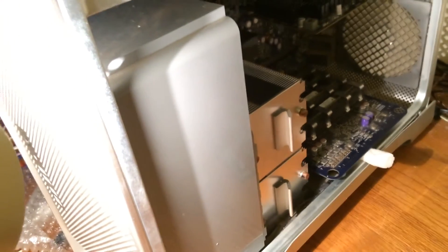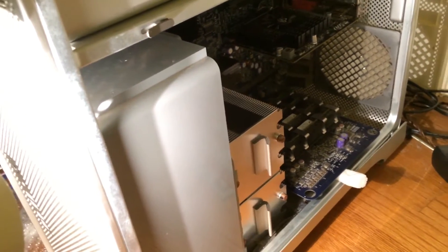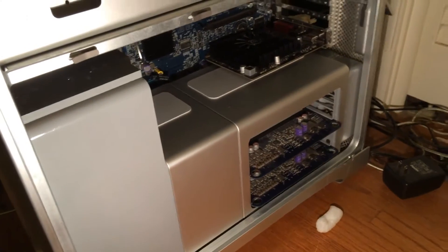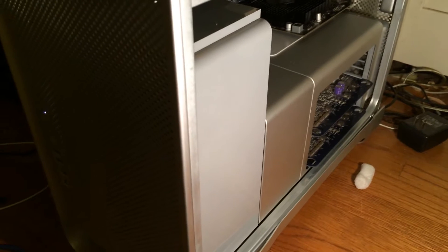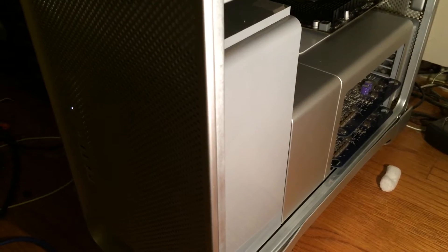Let me go ahead and get the machine unhooked and finish reassembling it. I have gotten the machine fully reassembled. Let's go ahead and power it on. We get a chime. Let's switch over to the display. There's the optical drive, so it is indeed about to boot.